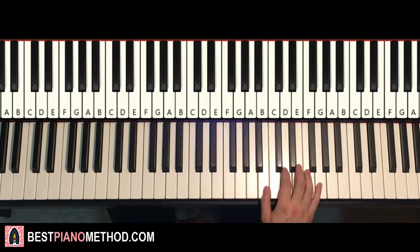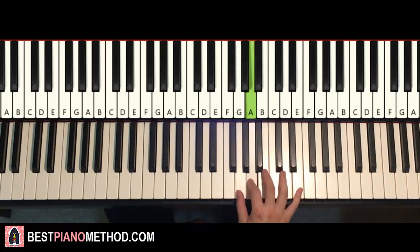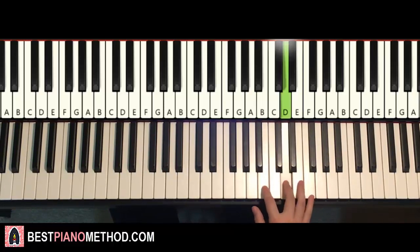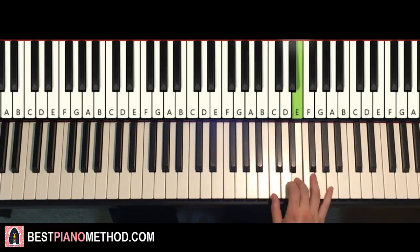Moving on to the second part — right hand continues, similar. It goes B, D, D, B, E, D, D, and now down to G, A, B, up to G, E. That last segment is like Beyblade Burst Turbo — same notes, if you recall. One more time: B, D, D, B, E, D, D, down to G, A, B, G, E. That's it for the right hand.